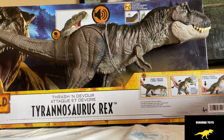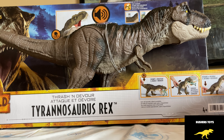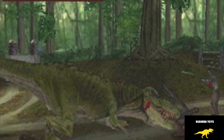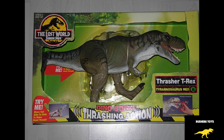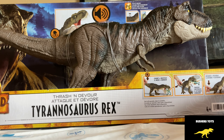Hey everyone, this is Jaeger with Rusher's Toys, coming at you this evening with the new Jurassic World Dominion Thrash and Devour Tyrannosaurus Rex. So excited to do a review on this — I am the big T-Rex fan of all the Jurassic Park, and this one just seems to surpass all of Mattel's last T-Rexes. The detail alone and the coloring, they really knocked this one out of the park. It's giving me the vibes of the Lost World PlayStation game, and it just reminds me of that T-Rex and the Thrasher T-Rex — just the paint style.